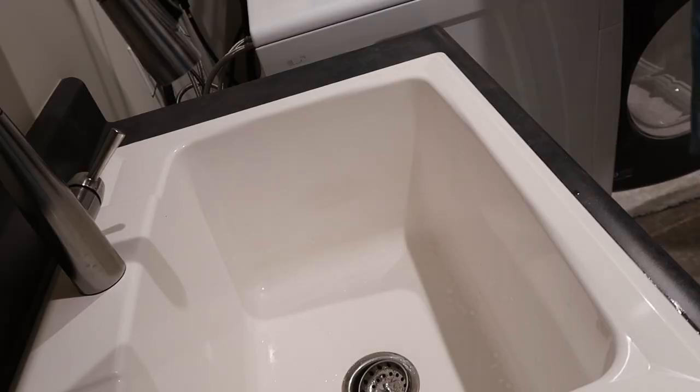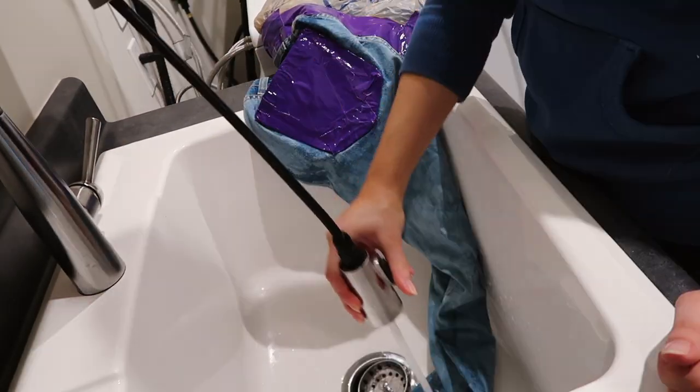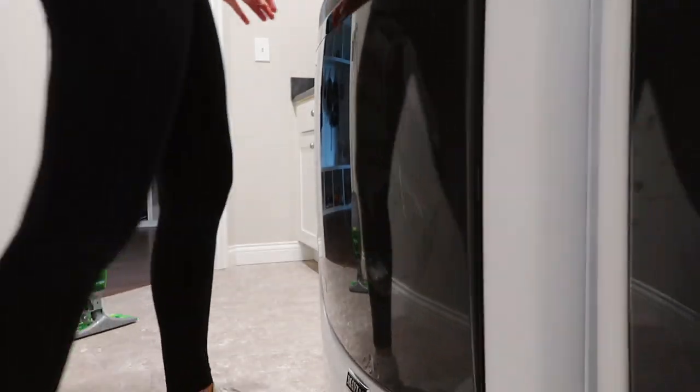After you're all done bleaching, let them sit for about 20 minutes. Definitely keep an eye on them because they're just going to keep getting lighter and lighter. I'd say about 10 to 20 minutes depending on how light you want them, so keep an eye on them so they don't go too light. Once they're as light as you want, go ahead and put them in your laundry tub, give them a good rinse, throw them in your washer, do a cold wash, and then dry them. After that I went and bleached them a couple more times because I wasn't satisfied with my results.